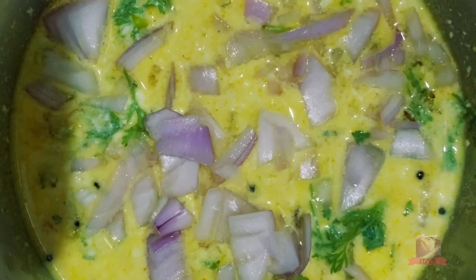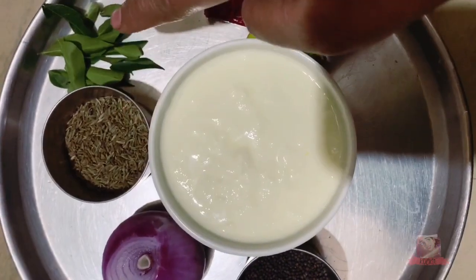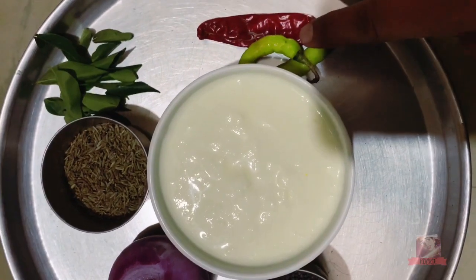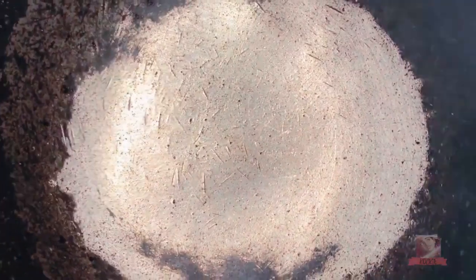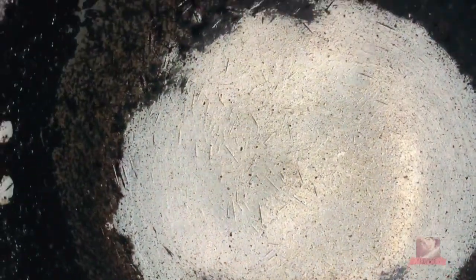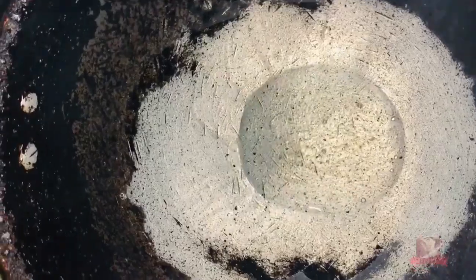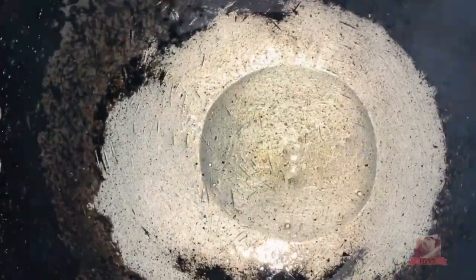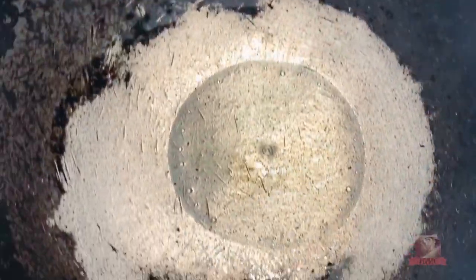Now we're going to cut the egg. After cleaning the egg, we can cut it down. How to cut the egg? We have to do it.